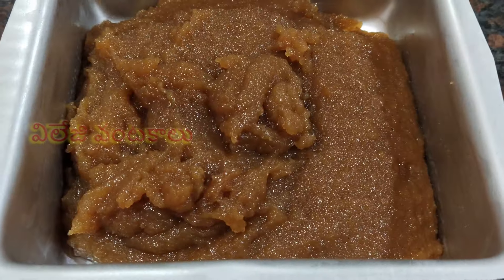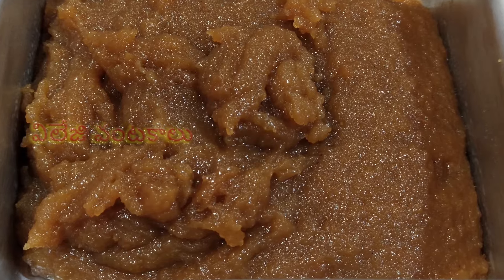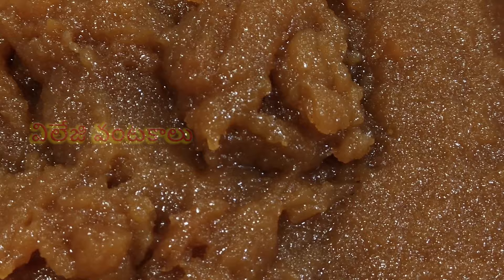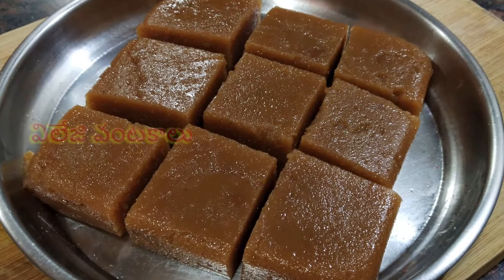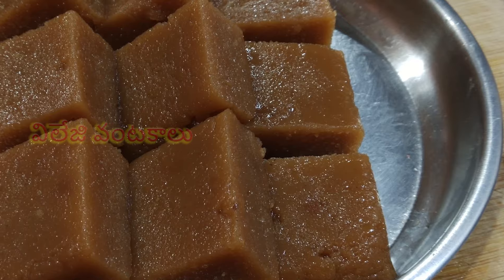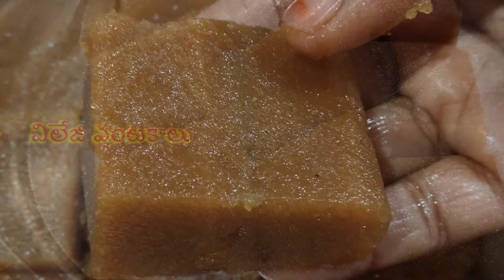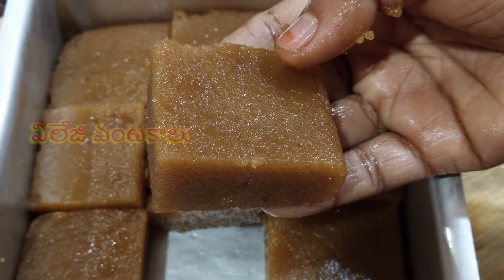We are making a sweet recipe. We will be making a lot of tasty recipes. You can use a lot of sweet recipes — the taste is very good. The taste is simple and sweet, and then it will be processed.